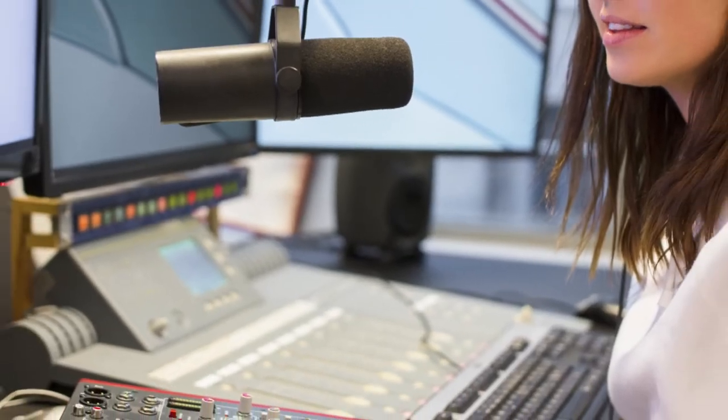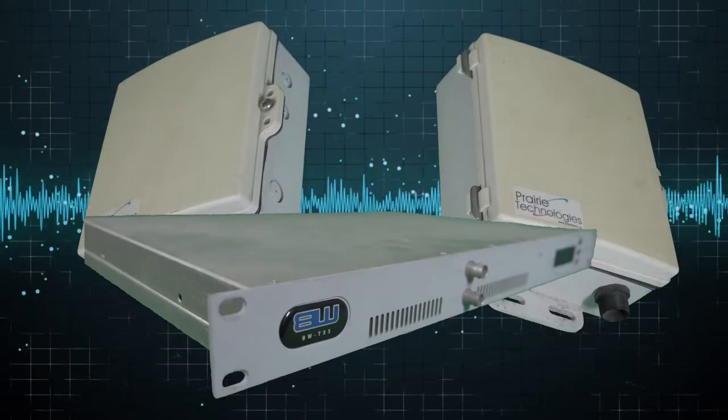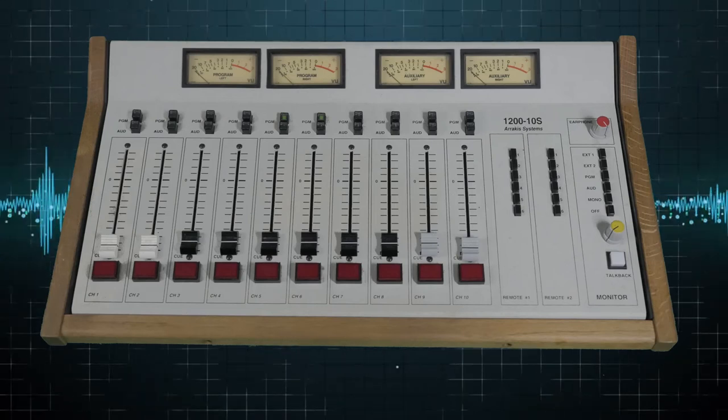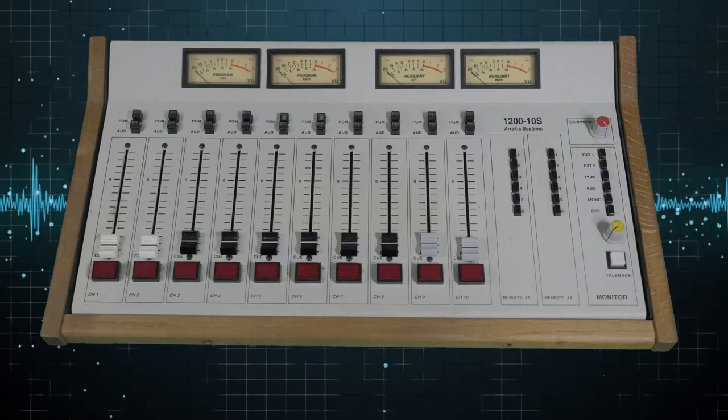There are three basic parts to a radio station: the studio, the link, and the transmitter. In the studio, you'll find the mixer or mixing board, sometimes called a mixing desk. This is an older analog version, but it helps to understand the basic principles.